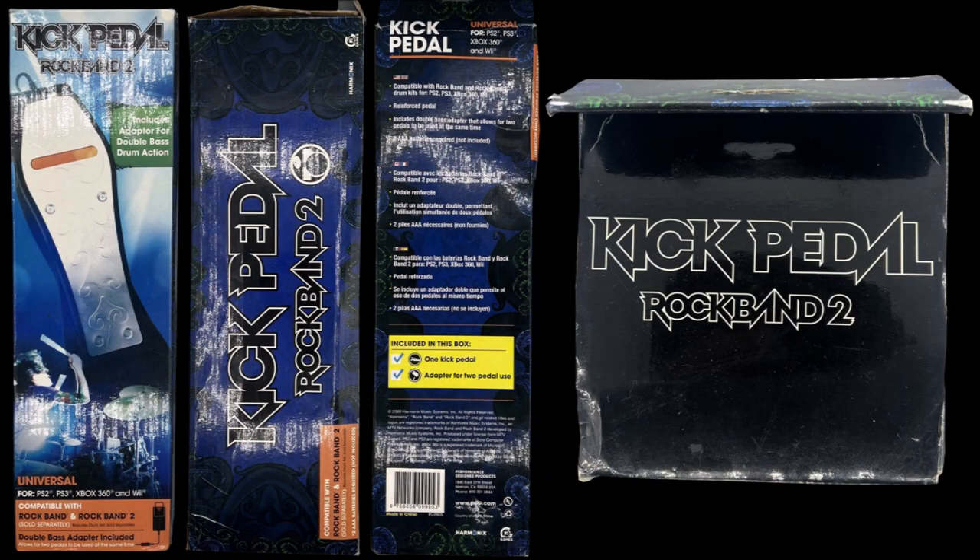The kick pedal came in a blue and black box which depicted a frantically playing drummer on the front. The package included an adapter which allowed the player to use a total of two pedals.